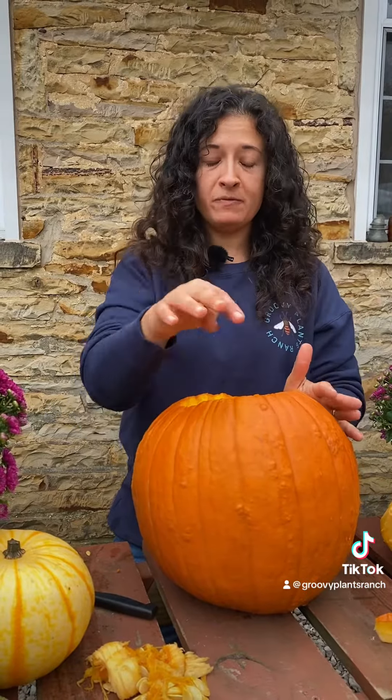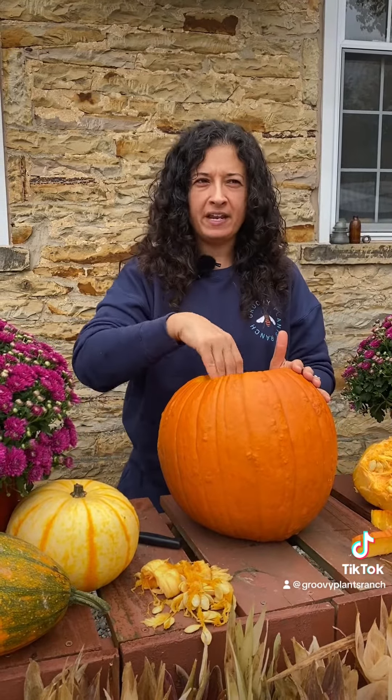Once your pumpkin is carved, the hole is the right size for your plants, and you've got all the guts out, you're going to take it and soak it in a 10% bleach solution for five minutes. Then pull it out — that's going to help dry out the inside so that it doesn't rot as fast.